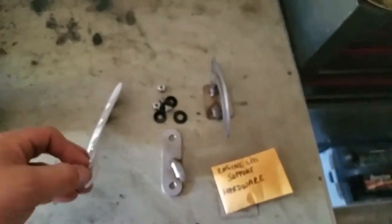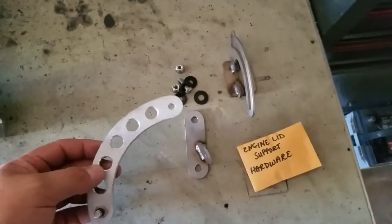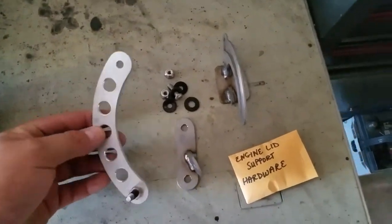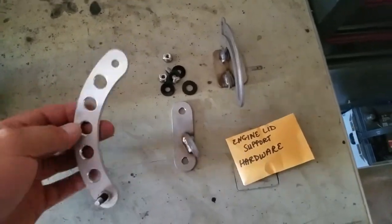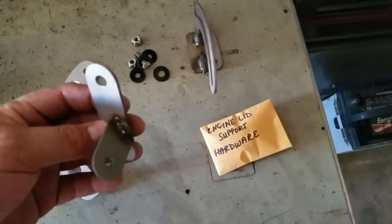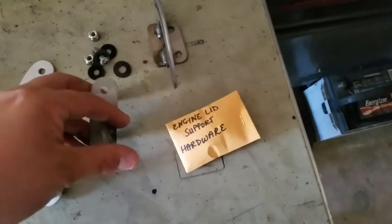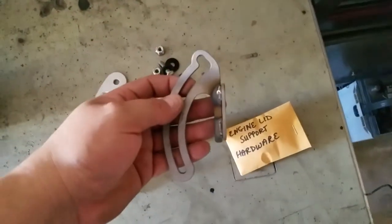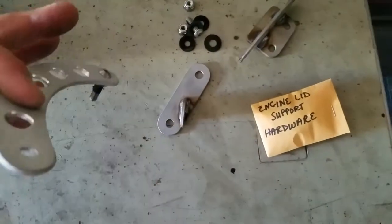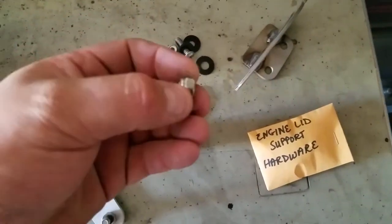I also picked up - finally got it in from Eric Hux - this is the engine lid support. I took it apart because I like seeing and figuring out how stuff works, so I wanted to give you guys a look at the individual pieces. This stuff is pretty well made. These two pieces are steel, this piece here is aluminum, and everything else is stainless hardware with some nylon nuts.